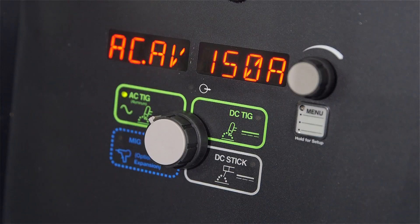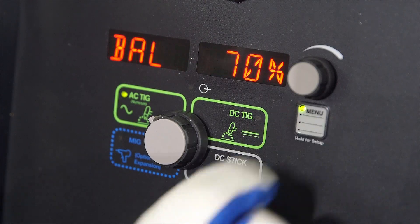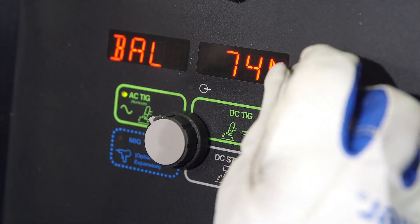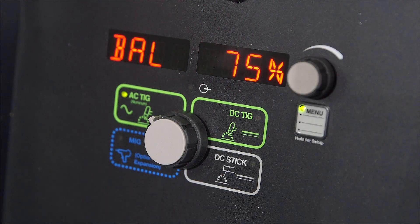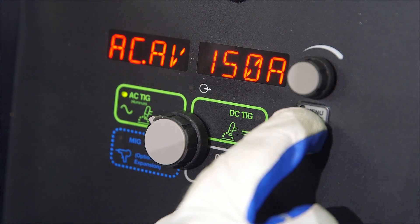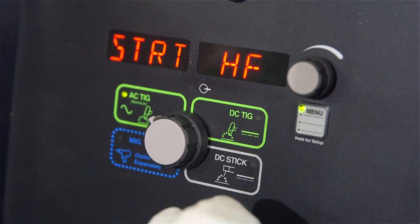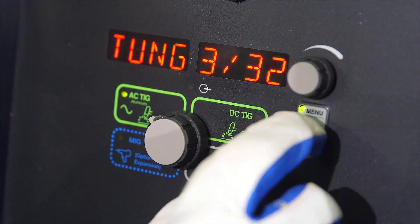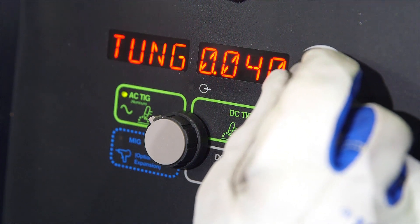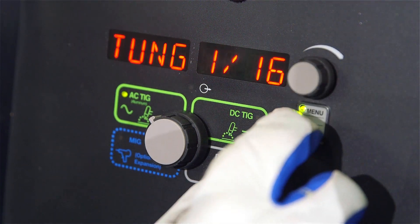To use Pro-Set, press the menu button to display the parameter. Then adjust the encoder control until Pro-Set flashes on the display. Pro-Set flashes one time and then reveals the associated setting. In both AC and DC TIG, press and hold the menu button for two seconds to access the user menu in order to optimize the arc sorting characteristics. Use the encoder to adjust to the appropriate tungsten size being used.